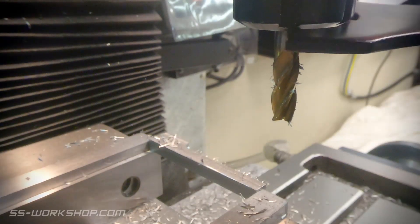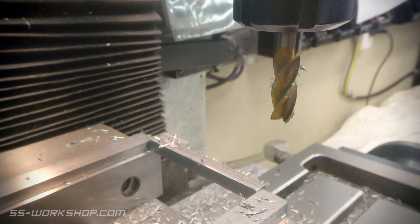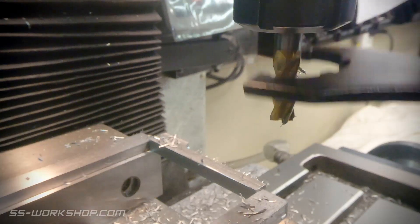With the bulk material removal done, it's time to switch end mills. The next step will be to cut the fork, which is a 5mm slot with a 5mm radius at the end of it. So a 5mm end mill looks like a good choice.